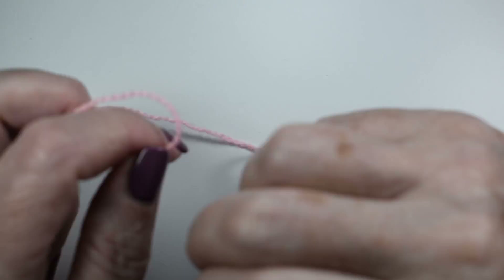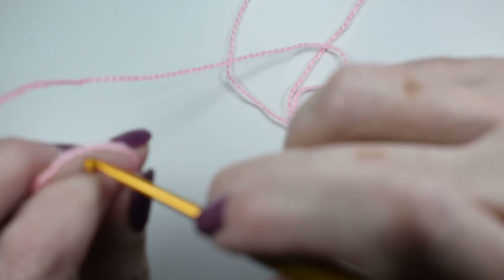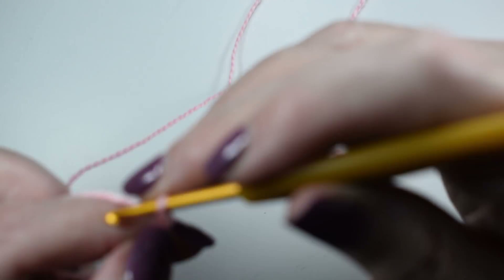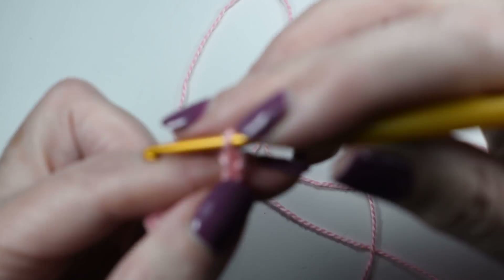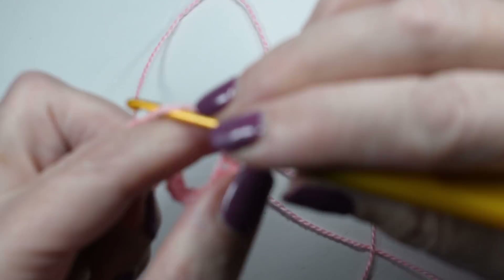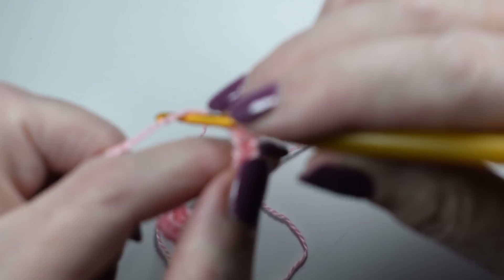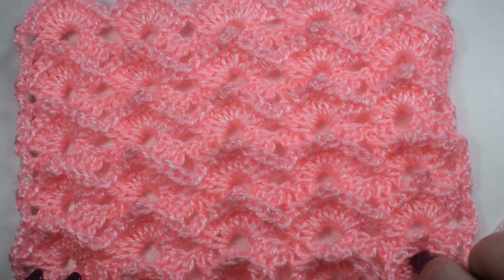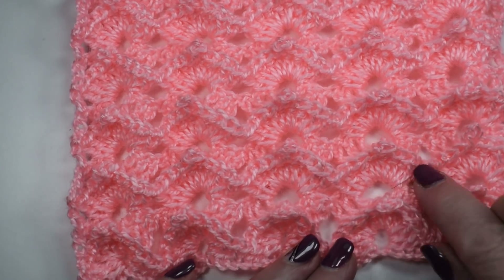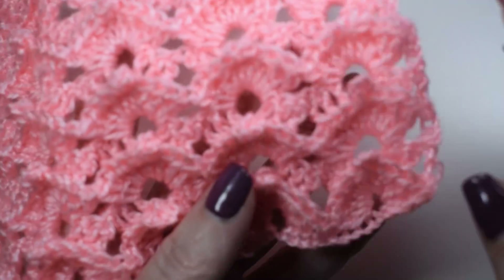La puntada es múltiplo de 9, es súper fácil. Ya os he dicho que solamente tenéis que repetir dos vueltas. Para la muestra os voy a poner unos 45 puntos para que veáis la diferencia. Poner siempre de más no os implica ningún esfuerzo, pero si os falta, sí. Son 9 puntos cada abanico, como podéis ver.